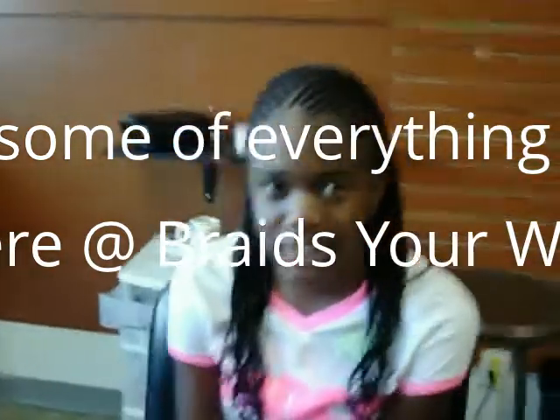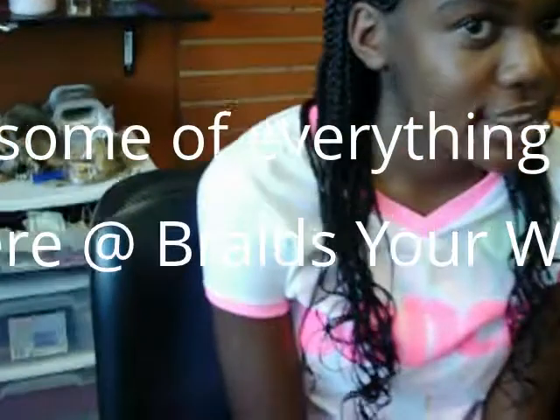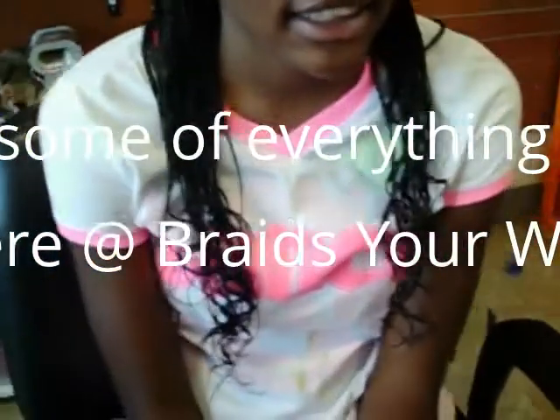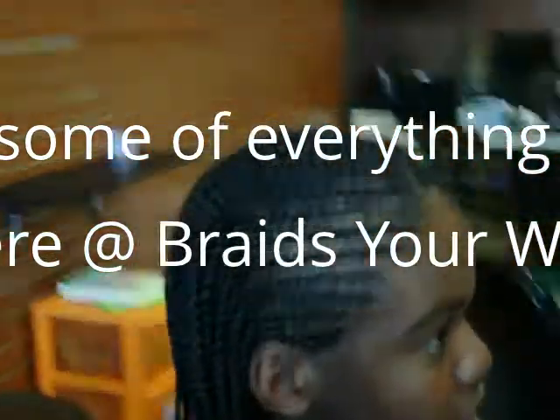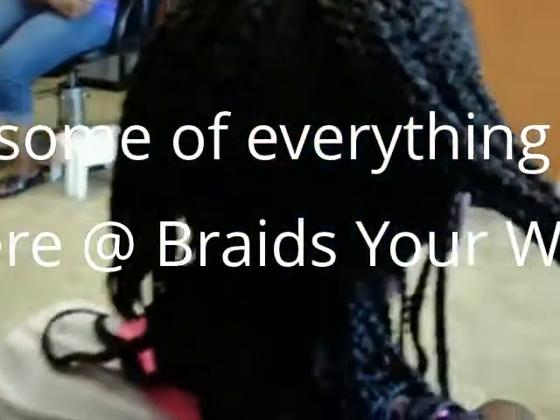Here are some two-layer cornrows with curls at the end. Notice how gorgeous those curls look — almost looks like human hair. This is the look of the top layer, and here's the back layer.